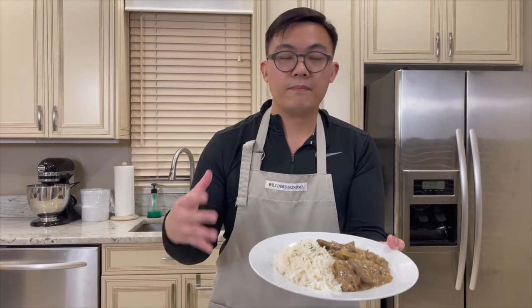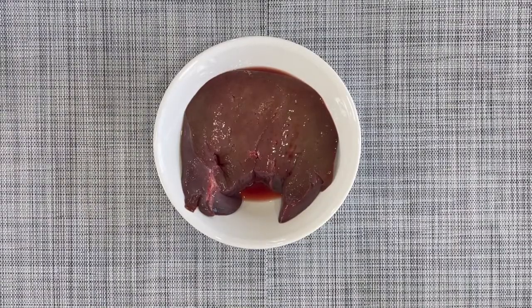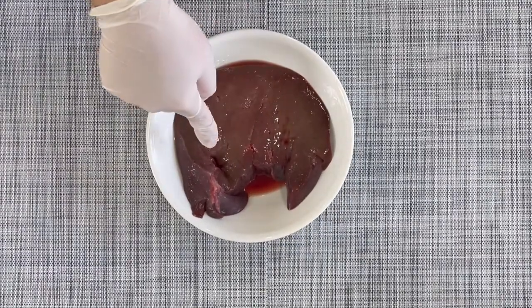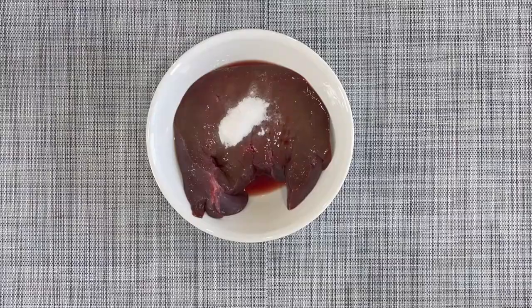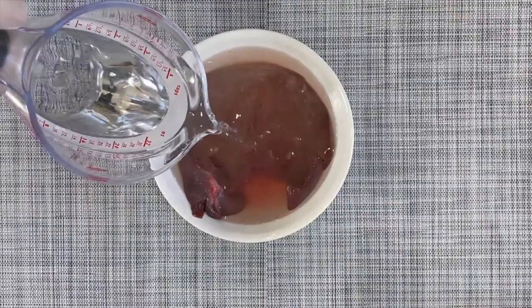This is a very simple dish and some people are fearful of dealing with organs — you know, the beef liver here. Let me show you a quick way to really clean it well. I am going to show you how to make the Venezuelan beef liver and onions. We have a pound and a half of beef liver here. I just rinsed it with water, but you can still see some blood after rinsing. So we are going to take one more step to really flush out all the blood — we are going to use one teaspoon of baking soda, then submerge the beef liver completely in water.